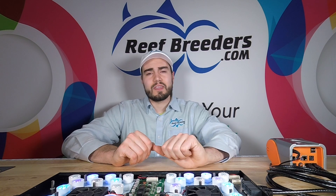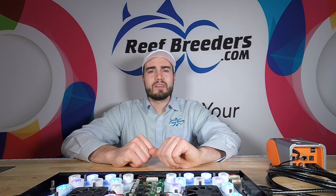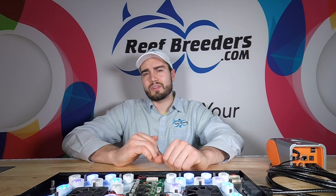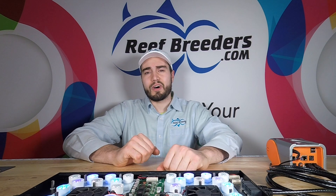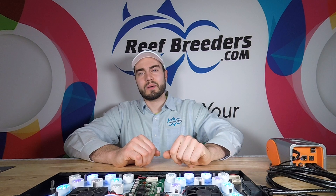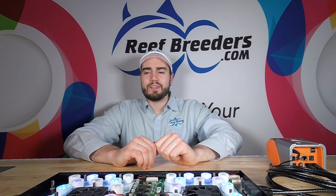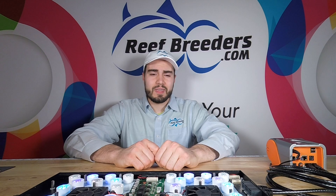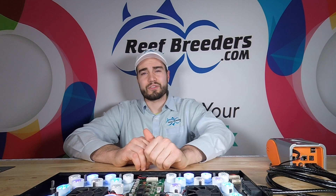The Ethernet cords are included, and you only need two to run the full light. You could actually link the greens and the reds to any channel of your choice. For example, you could run the greens and reds along with the white LEDs, or you could run the greens along with the violets and the reds along with the cool blues. You could even just leave them off — it's all up to you. If you have a third Ethernet hookup, meaning an additional VDM slot, you could control the greens and reds independently. They only make up about 5% of the light's overall power though, so in my personal opinion, I just leave them off and let the Apex handle the other four channels.